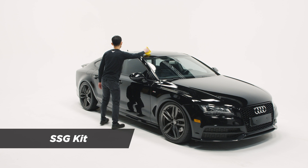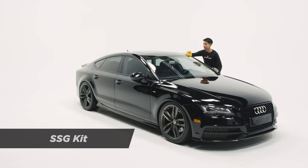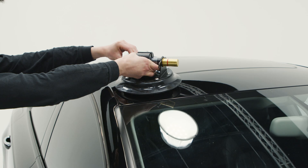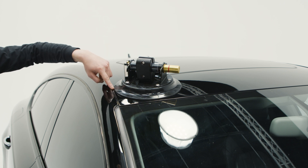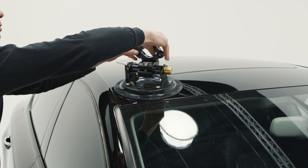Before using the SSG kit, make sure that your vehicle has a clean roof surface free of any dirt or debris. Start by placing one suction cup in the front corner of your roof, confirming that the suction cup has a complete seal with the body panel around its perimeter. Actuate the vacuum pump until the cup is fully seated and there is no red line exposed on the pump.